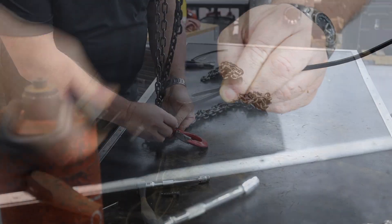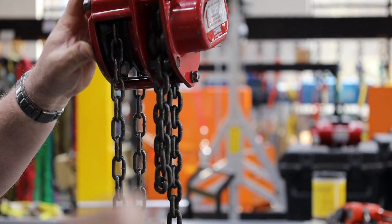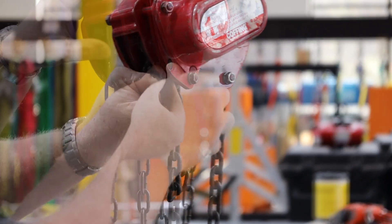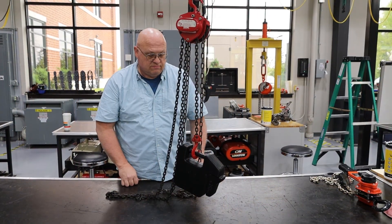Next, attach the hook to the new chain and reattach the dead end using a cotter pin. When you attach the hook, ensure the lower hook and the upper hook are in line with each other.